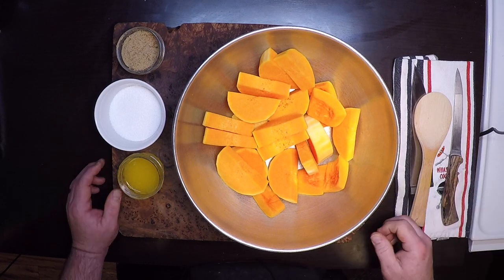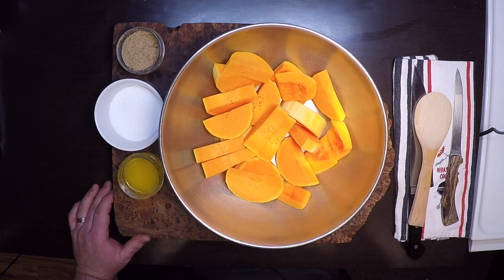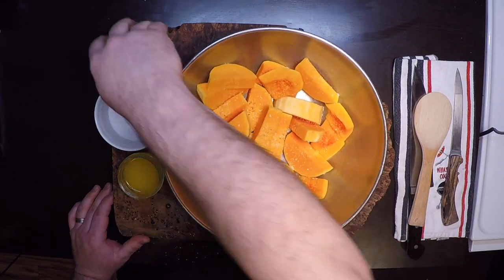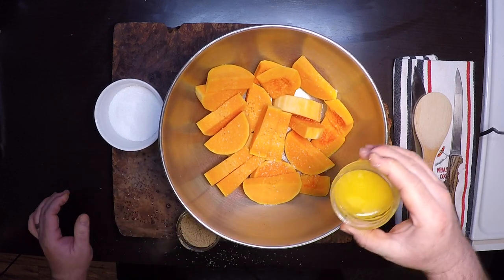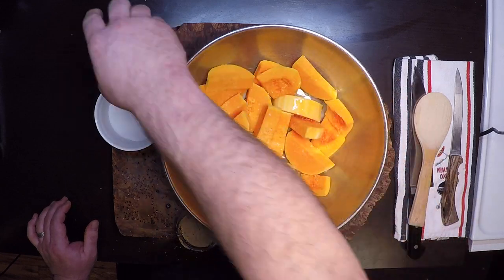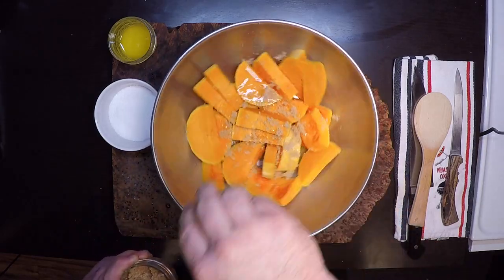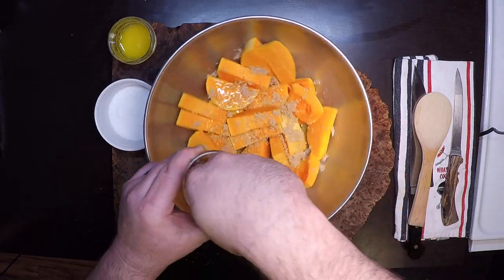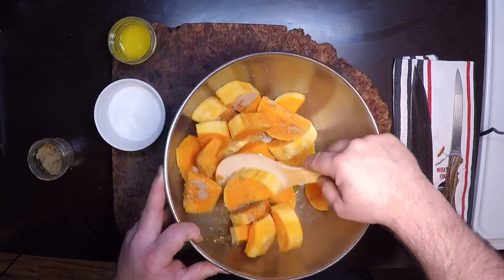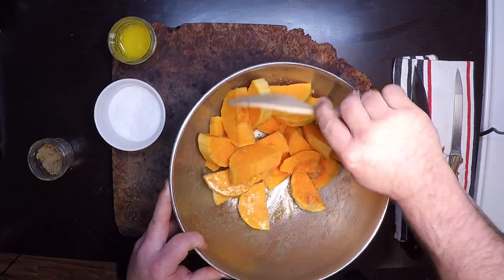I've got my oven preheating to 450 and I've gone ahead and peeled and seeded this butternut, and that gave me about a pound and a half of squash. I'm going to give that about a half a teaspoon of salt, then drizzle it with a quarter cup of melted butter or olive oil, and then sprinkle it all with about three tablespoons of brown sugar. I'm just going to toss that all together. That sugar is going to get all caramely on there and give real nice flavor to our soup.